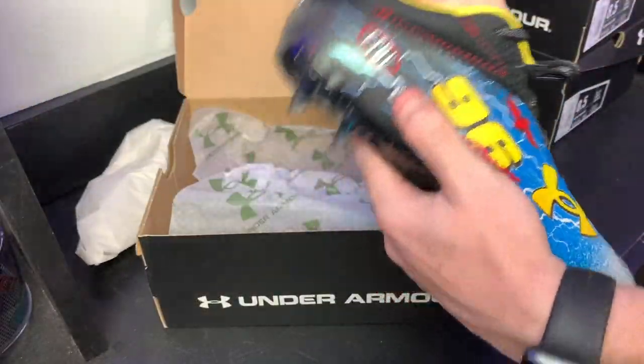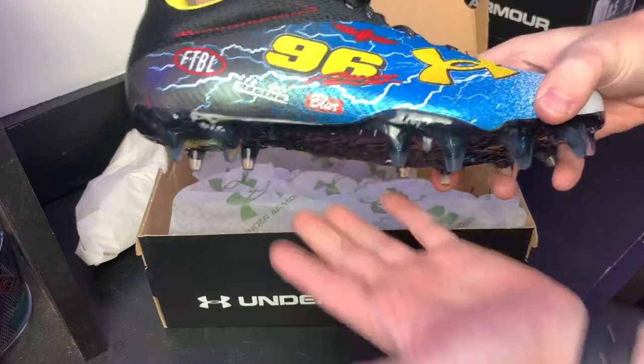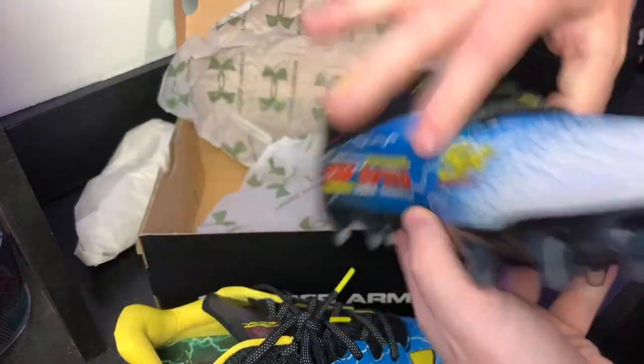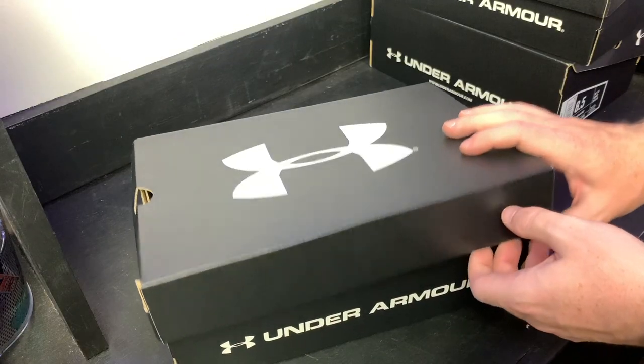Let's get these out of the package so we can move on to the other ones. This is just gonna be a quick unboxing and then we'll get into the actual review. There's one, there's two — and here is the second colorway.